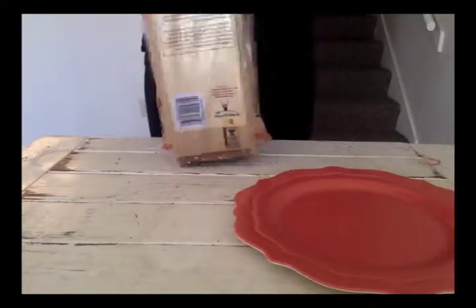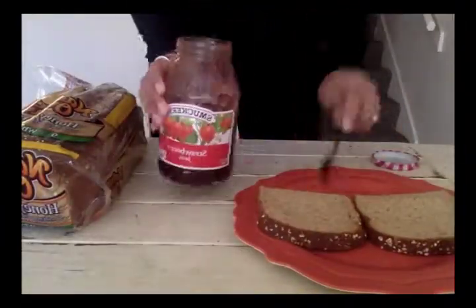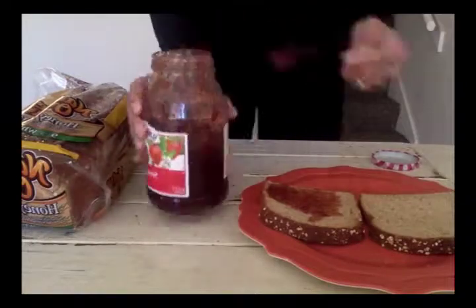Next, take two slices of bread and place them on the plate. Then take the jelly, open it, and spread it on one of the slices of bread.